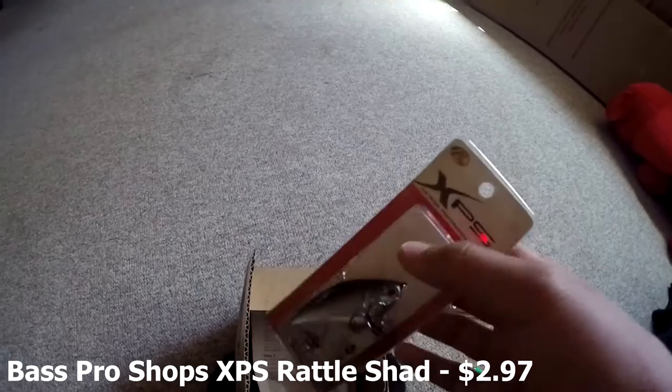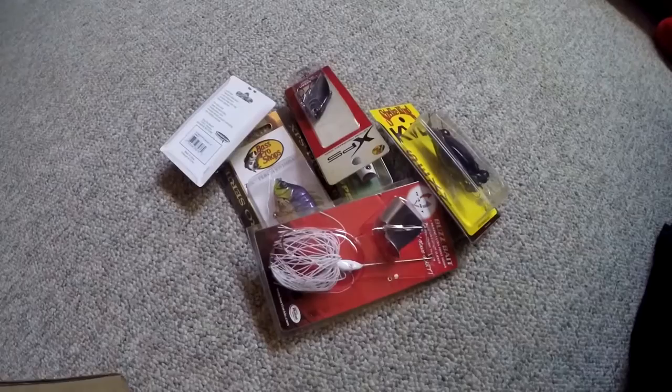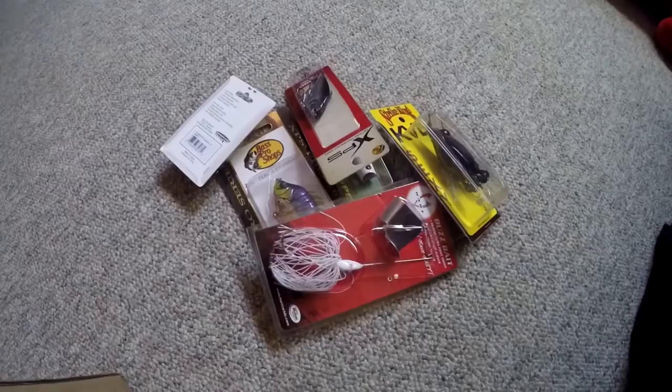Next bait we have is the Bass Pro Shops XPS Rattleshad, 2.75 to 2.25 inches, in chrome black. Beautiful color. And that is it — I will be uploading a video soon and I will be using these baits to show you guys how good they work.